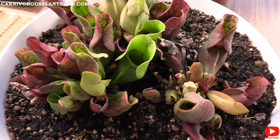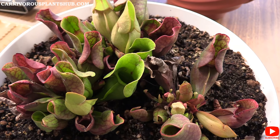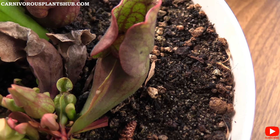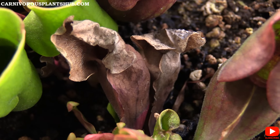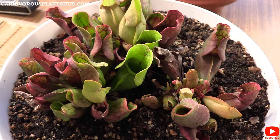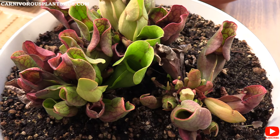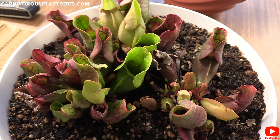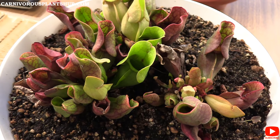This one is getting ready to go into dormancy pretty soon, so it'll be going away for the winter. A lot of these will probably mostly die off — the nice thing is that even as they die off, they kind of stay that dark purple color for most of the winter, and then as they get really dead they start to dry up. It's a really beautiful plant and I highly recommend getting a Sarracenia purpurea no matter where you are. You just have to make sure you can put them through a cold dormancy — maybe in a refrigerator depending on your situation, but most places get cold enough.